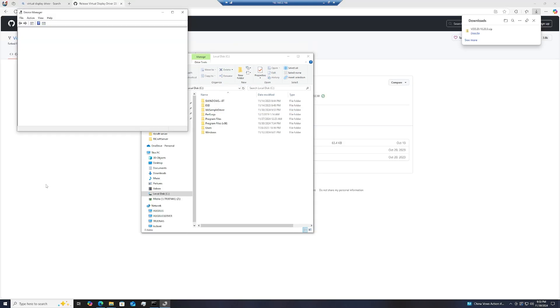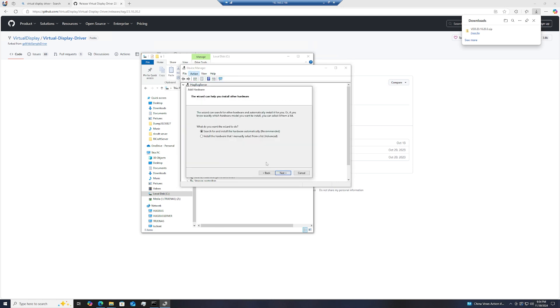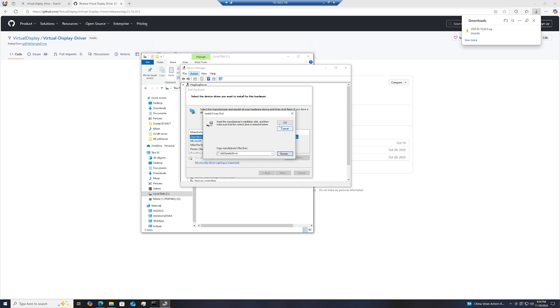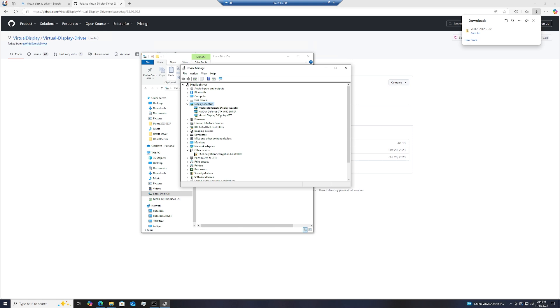After that, open Device Manager, click on Display Adapters, then click Action at the top, click Add Legacy Hardware, hit Next, choose Install the hardware I select manually and Next, then choose Display Adapters and Next. Click the Have Disk button on the right, browse, and click on the iddSampleDriver.inf and open it. Hit OK, Next, Next again, and once it's done, hit Finish. Now you have a Virtual Display Driver installed, which you can use as a replacement for one or more dummy plugs.